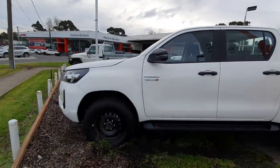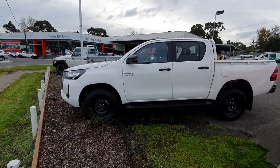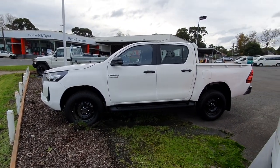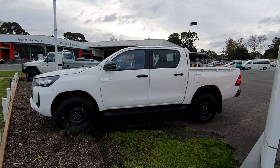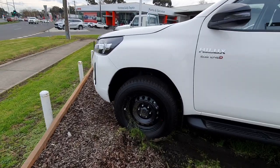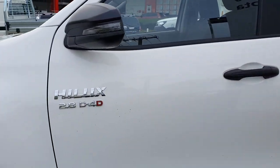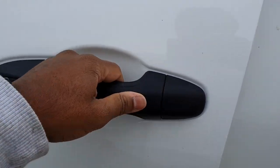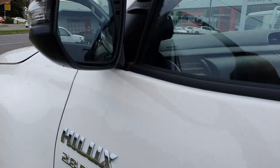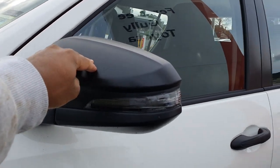Showing the side profile - you can see how dirty the front wheel is, there's a bit of mud on the side there. You can see you've got the plastic door handles, and there are LED indicators mounted into the side view mirrors as well.